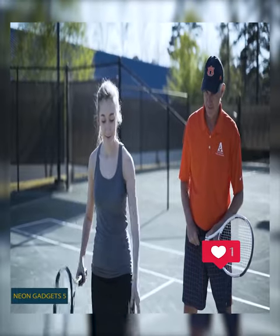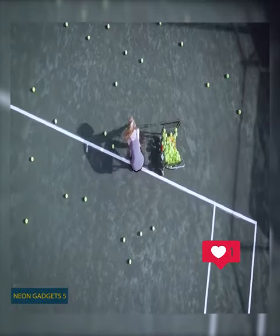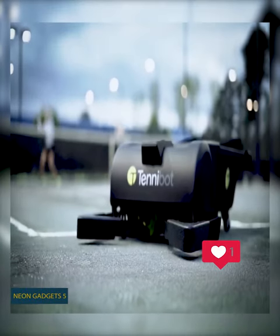To improve your tennis skills you have to hit thousands of tennis balls and then you have to collect them. But you can get this special robot that'll bring them back to you.